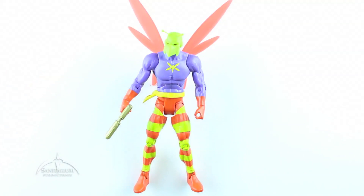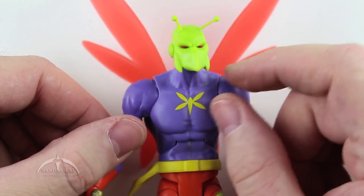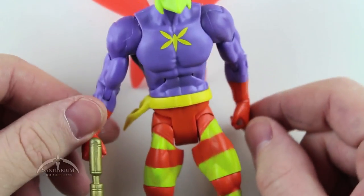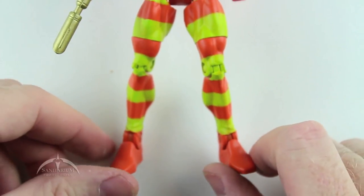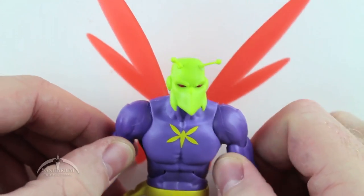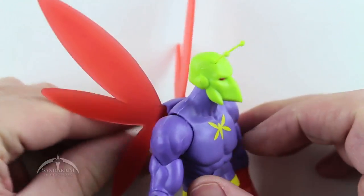Let's zoom in a little bit closer to take a better look. You can see some of the detail work here — the face, his antenna, nice red eyes, his cool little moth logo on his chest, the belt, and this cool little holster. His weird strappy pants, his cool little pistol. And the main feature is the wings — they don't do a whole lot, but they look kind of cool.